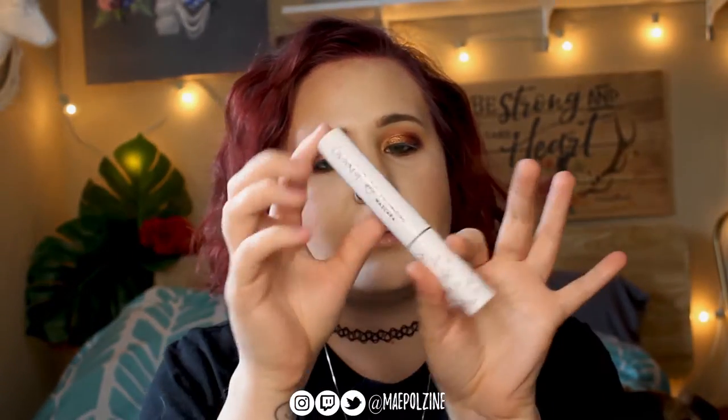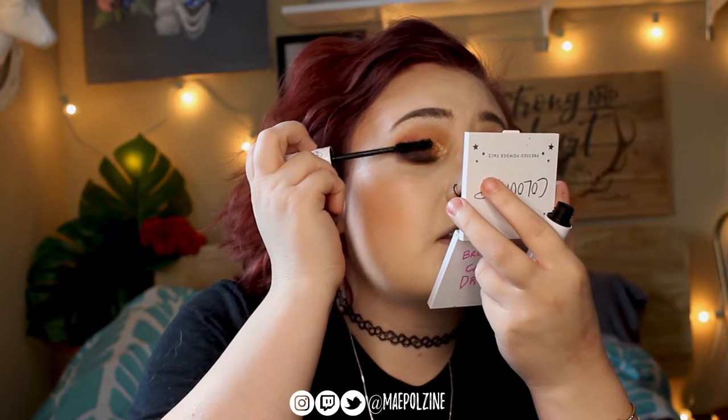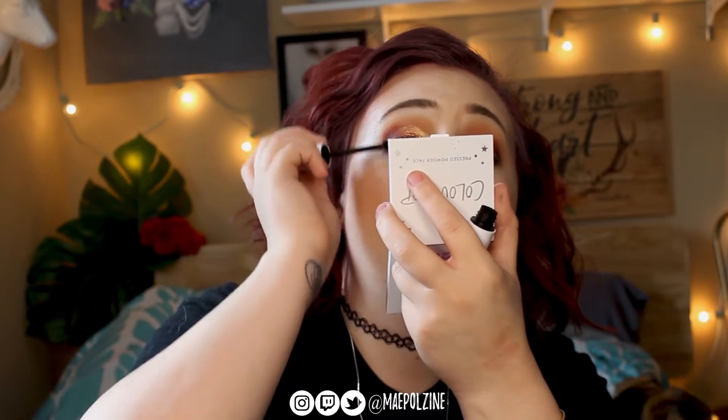Next we're going to go in with the ColourPop BFF Volume mascara in Block on Block — this is very really new, which is kind of why I wanted to do a full face of ColourPop. It has an hourglass shape. I'm just using mascara today because I don't have false lashes, unless ColourPop released those within the last day and I completely missed it. Let me know if you guys want a video on their liquid liners — I did grab the kit and I'm going to do a blog post for sure on them.